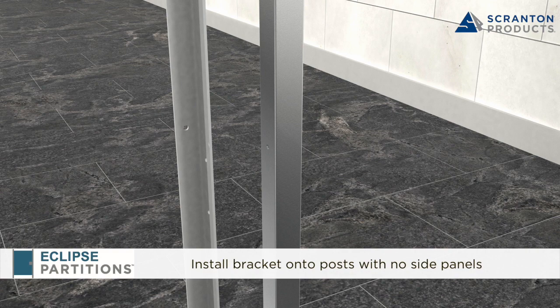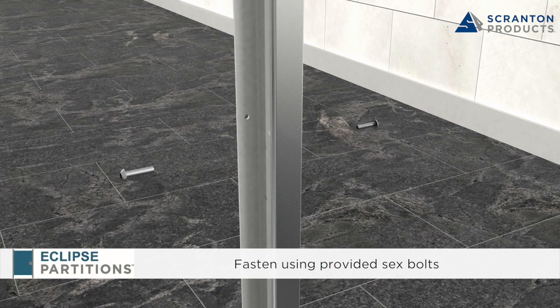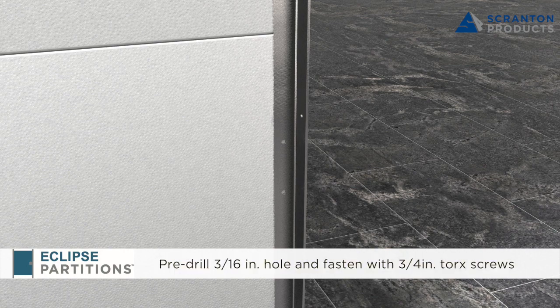For brackets going into posts with no side panels, using the leg of the bracket that features three sets of two holes, align brackets with the pre-drilled holes in the side of the posts. With the provided 1.5 inch sex bolts, secure the brackets to the post and tighten. For brackets attaching to a side panel, place the leg of the bracket that features three sets of two holes against the side panel. Align the front of the bracket with the front of the post and secure to the side panel by pre-drilling a 3/16 inch hole and inserting a 3/4 inch Torx screw. Repeat at each hole pair location.